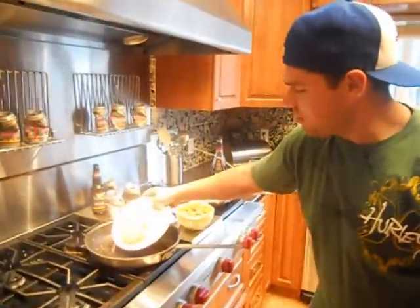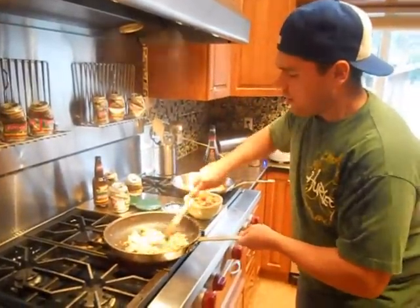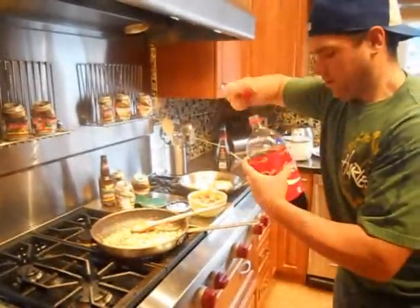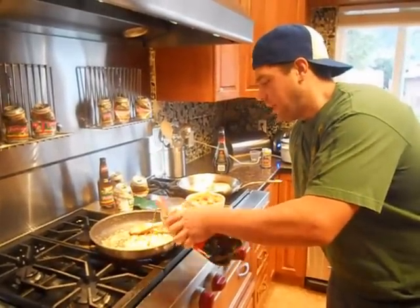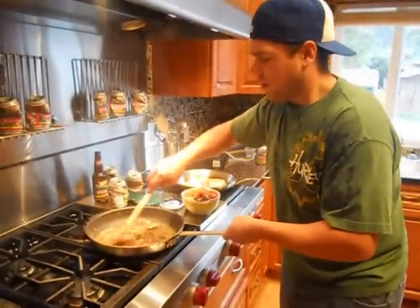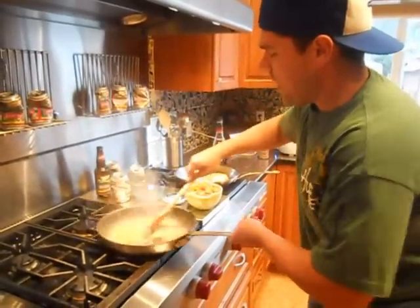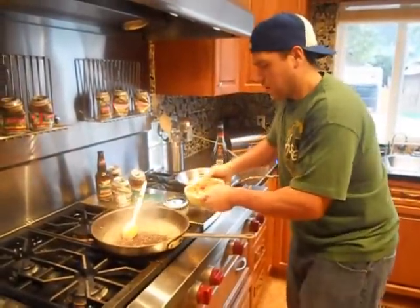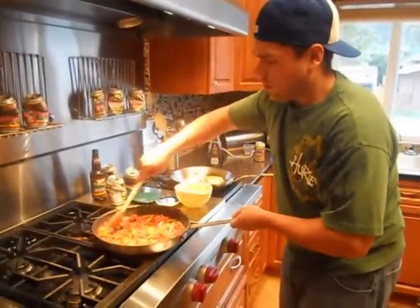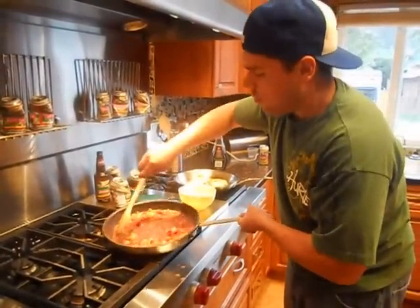We're just going to sweeten up our sauce a bit with some brown sugar. Let it cook up with the piping hot heat. A little bit of Coca-Cola Classic Cola Ale — take a nice little syrup out of that. Add the veggies back in and let it reduce down by about another half.